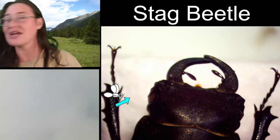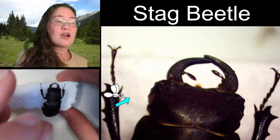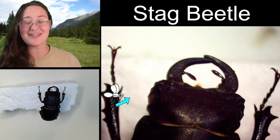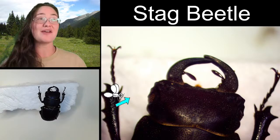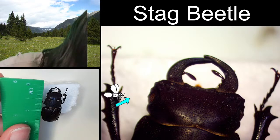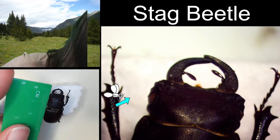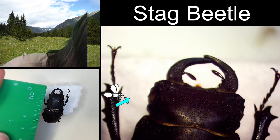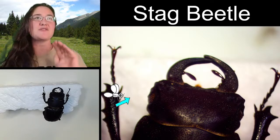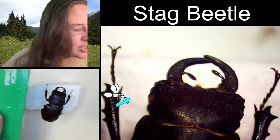So this is a stag beetle that was collected in Utah. If we throw it underneath my desk camera here we are going to be able to go ahead and measure it. This is a male stag beetle because you can see that it has these ridiculously large mandibles — the females have significantly shorter mandibles. Going from the front of the mandibles all the way to the back of the abdomen, it's probably 3.1 or 3.2 centimeters if it was all straightened out. The abdomen is falling just a little bit on the specimen, so it's angled a little bit down.